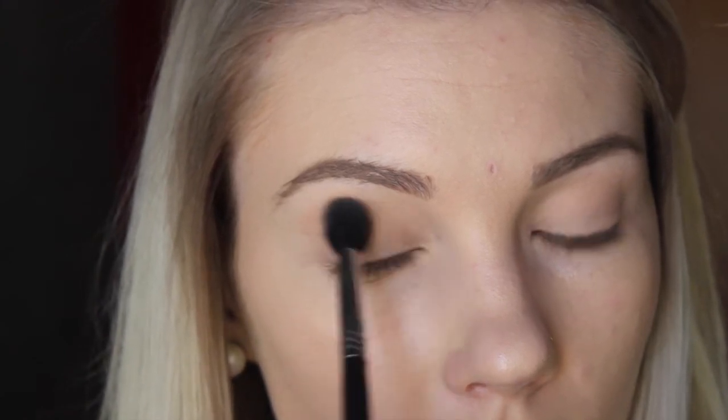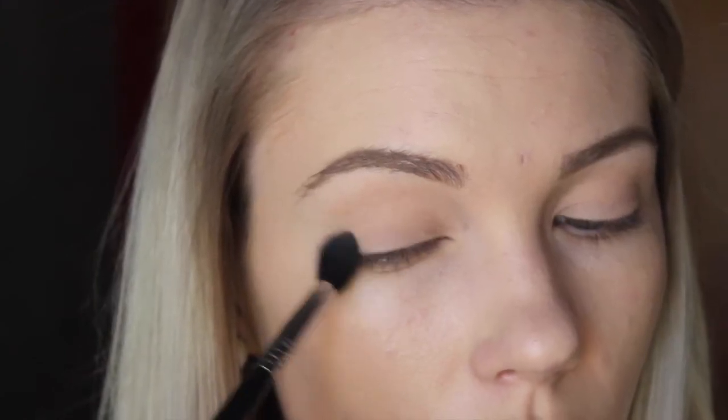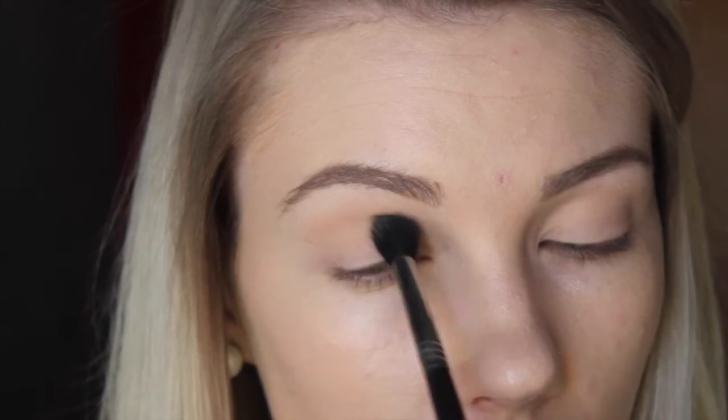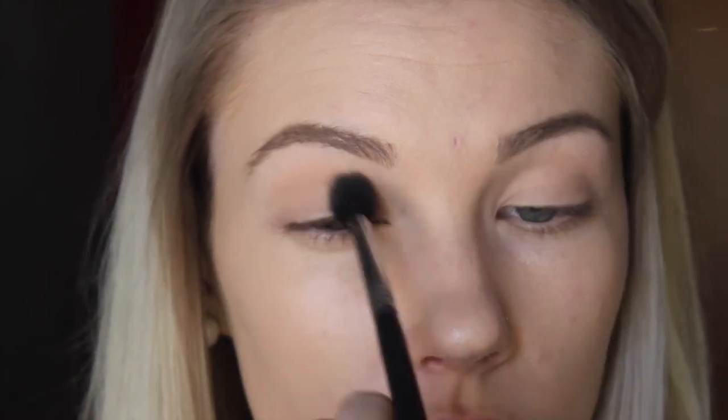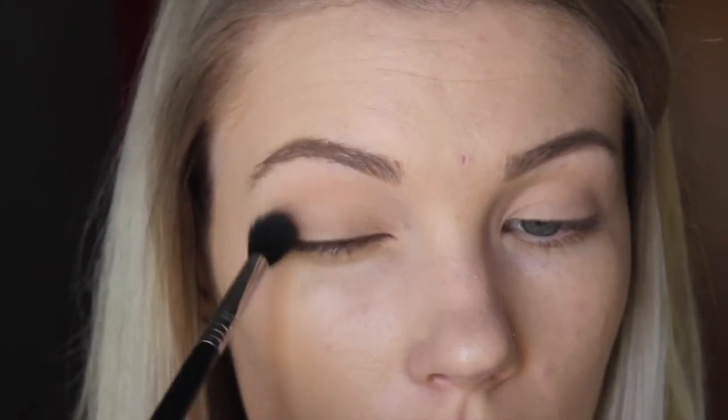So I already have my foundation on, and I use MAC Painterly Paint Pot as a base for my eyeshadow, and I just set that with a skin-colored eyeshadow to set the base. Then I'm taking Peach Smoothie by Makeup Geek and I'm just blending that right into the crease and up onto the lid, just to act as a base to smooth all the other eyeshadows out for blending later.